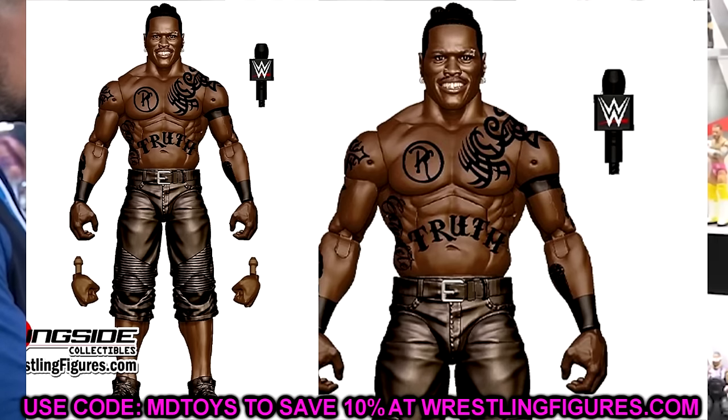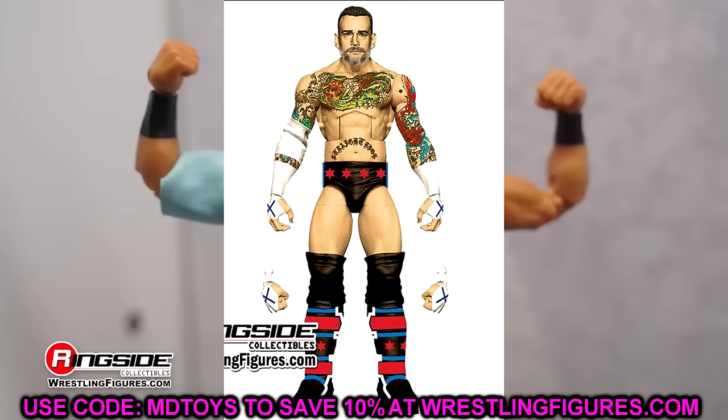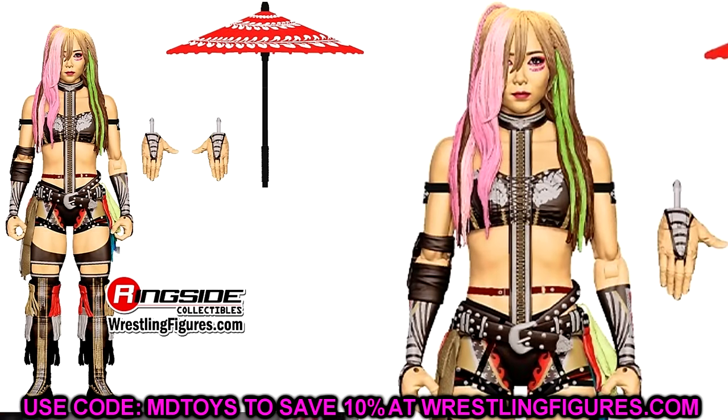For two more Elite 115 figures, we have CM Punk in his Royal Rumble 2024 gear. They're going to pump out CM Punks — you have the Defining Moments ringside exclusive, Elite 113, this Elite 115, the Top Picks Elite in solid black, and the Ultimate Edition coming. There are so many CM Punks they're going to pump out, and this is just the beginning. This is Elite 115 CM Punk in the Chicago return style gear. We also have Kairi Sane, who hasn't been on the line in a minute but looks very good — very toyetic, very poseable, getting the ultimate-style treatment.